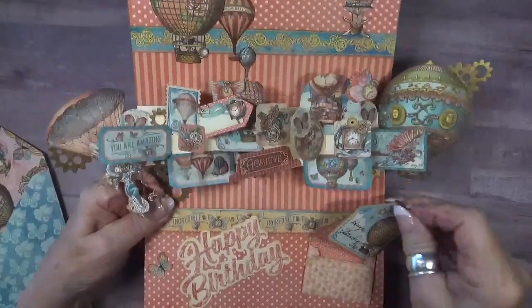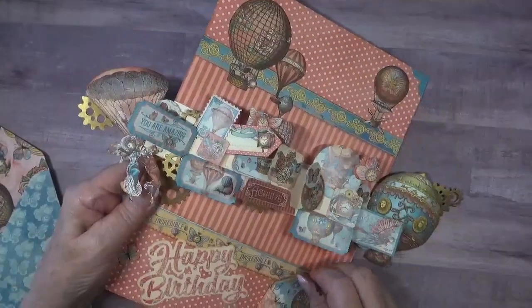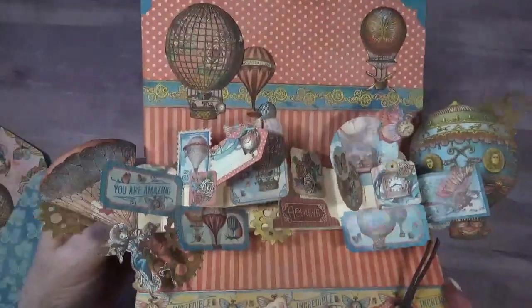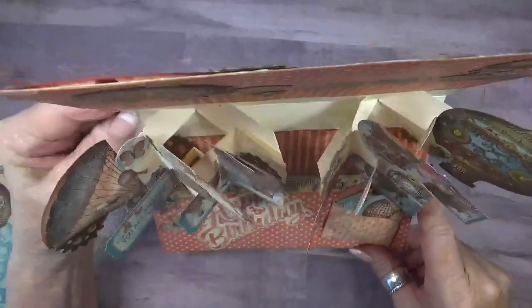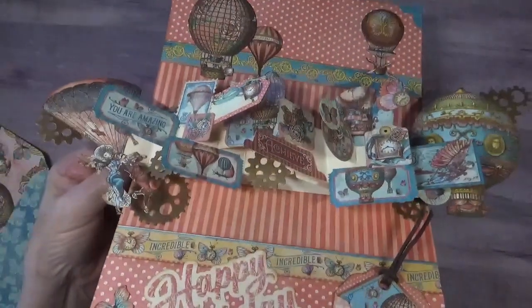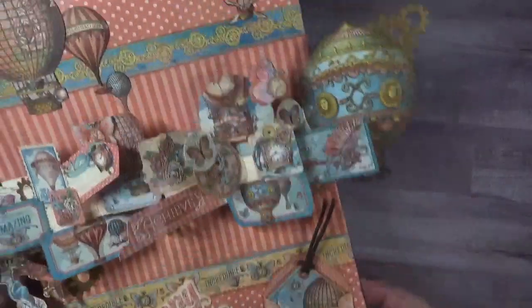For the greeting I added a little chipboard tag. There was a lot of fussy cutting in creating this card but I feel like it was worth it. I hand-delivered this card — I didn't care how heavy or how big it was, so I went crazy.